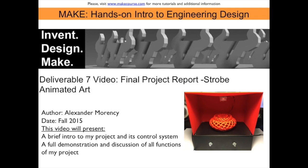Hi, my name is Alexander Morenci, and this is my Deliverable 7 video in fulfillment of the MAKE course at the University of South Florida. I will explain a brief intro to my project and its control system, and a full demonstration and discussion of all functions of my project.